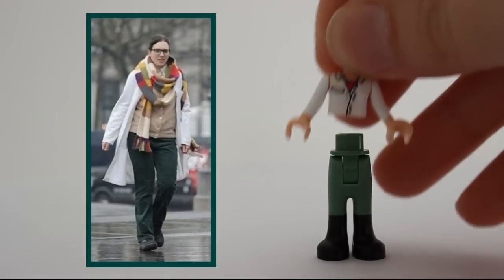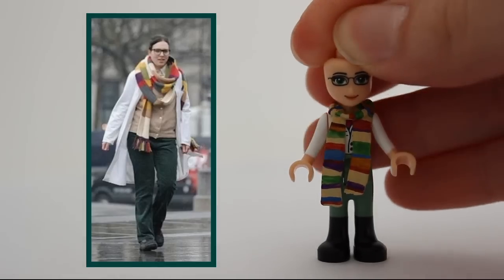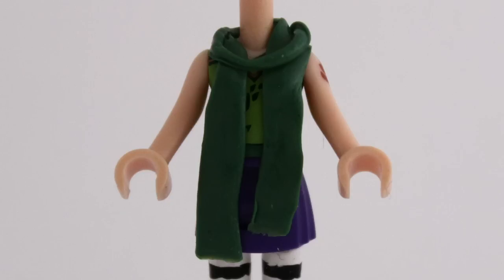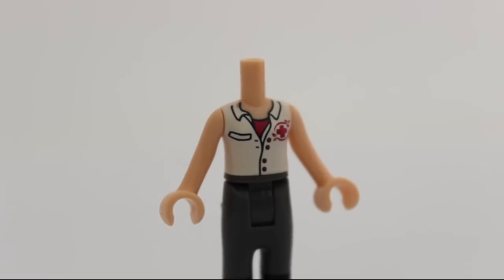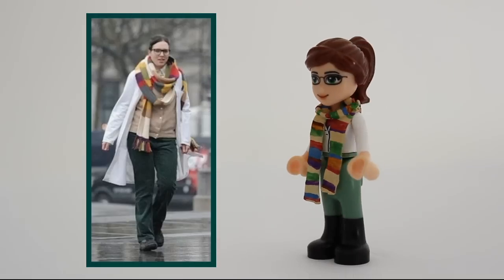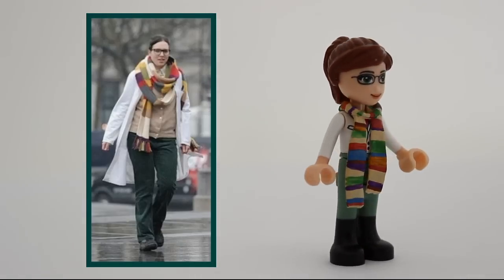Petronella Osgood is a scientist for UNIT who likes to wear the fourth doctor's scarf. So naturally, I made her one — green stuff, paint, you know the drill. I didn't bother to paint it much on the inside though. The shirt also needed to get some sleeves and lose the magenta cross. But this minidoll was very fun to make, and I'm really pleased with the result.